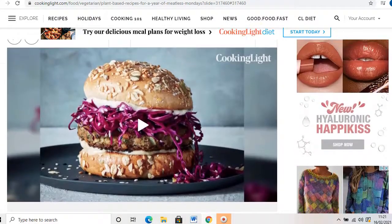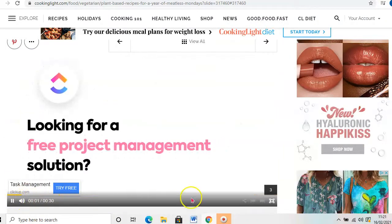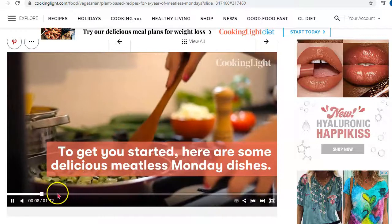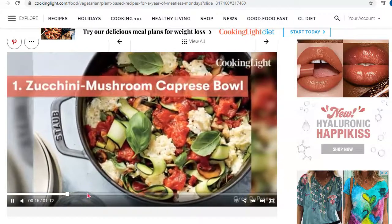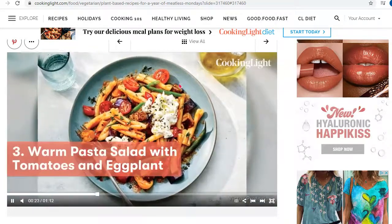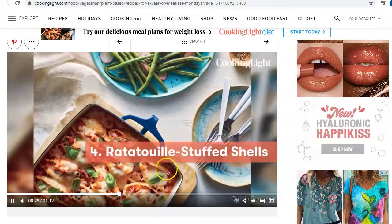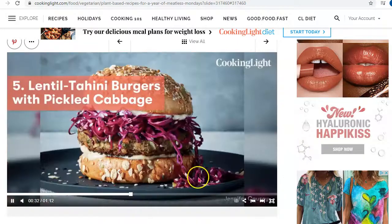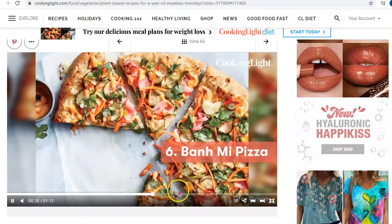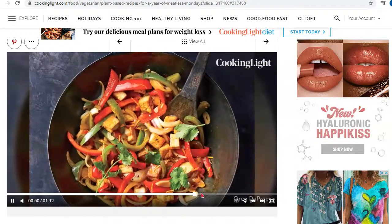We'll go back to the top and press play. I'm just going to drag it in so you can see. Look — the caprese bowl, ravioli with spinach, pasta salad with tomato, ricotta stuffed shells — that is my favourite, I need to make this because it looks gorgeous — pizzas. There's just so much variety, and it's not something that's really hard to do either.